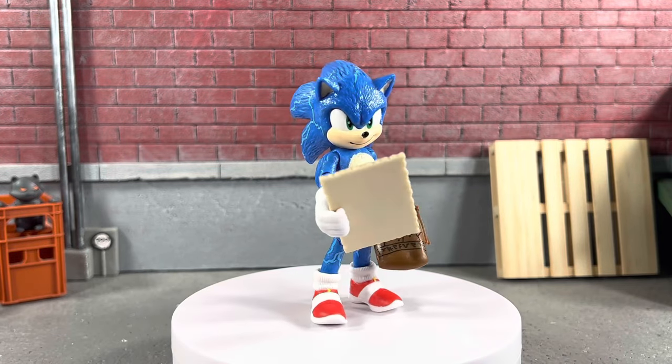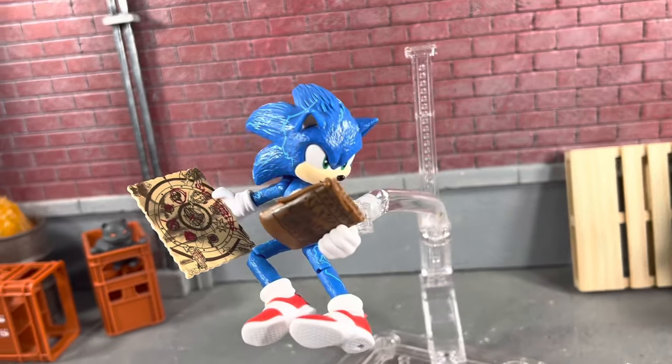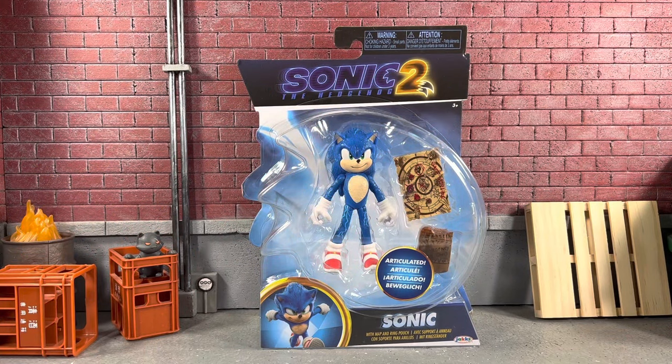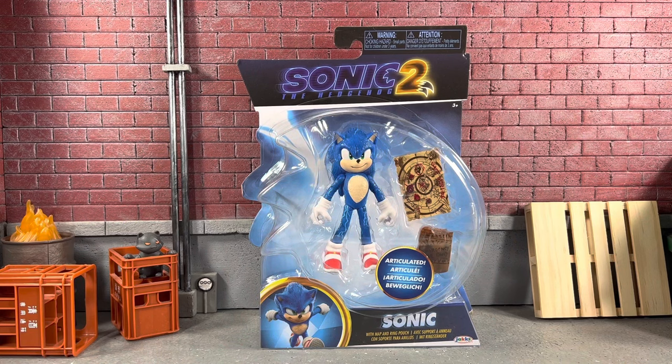Sonic the Hedgehog in his lightning mode with his ring pouch and map — but overall, for 10 bucks you can't beat it. What's going on, it's Sean's Hello8, and I'm back with another Sonic the Hedgehog 2 action figure review from Jakks Pacific. We have an all-new Sonic 2 Wave 2, which is absolutely sweet.